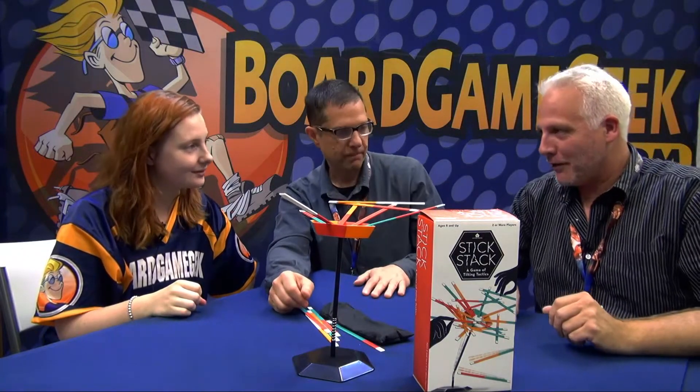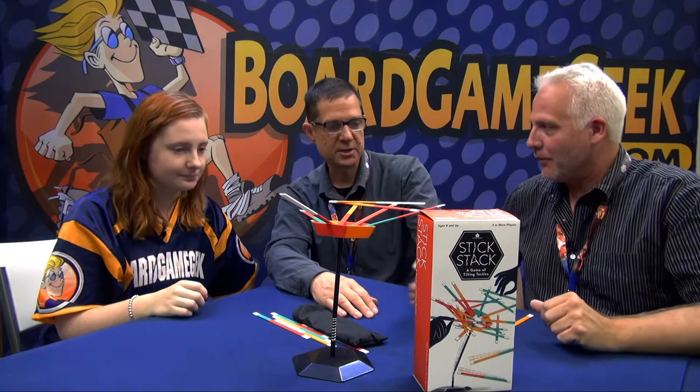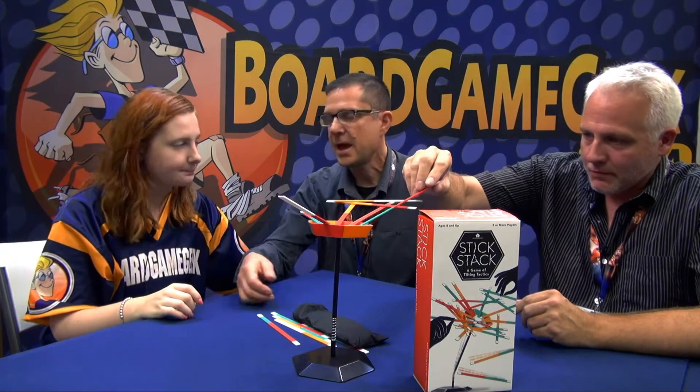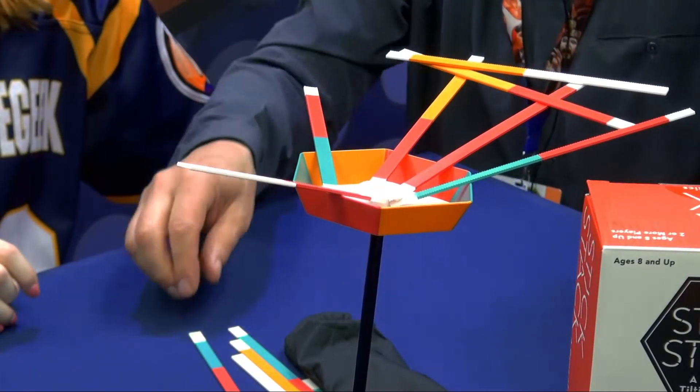If you lose a stick, you have to take it as a penalty. You can play it away later, but for now it would be in front of you. On his next turn, if he wants to, he can play it. What you're trying to do in the game is not get points. Each stick that falls is a point against you. If the whole tower falls over, that's five points against you. You keep playing until somebody has 11 points, and then the person with the fewest points wins.